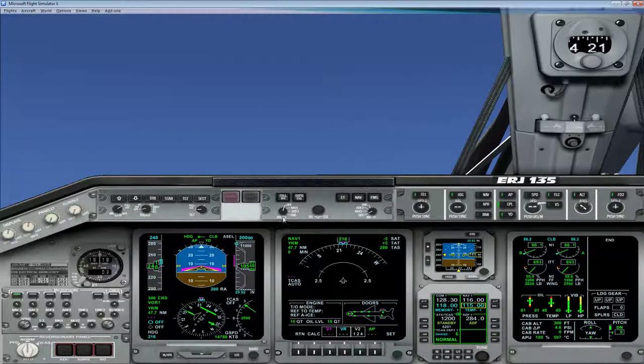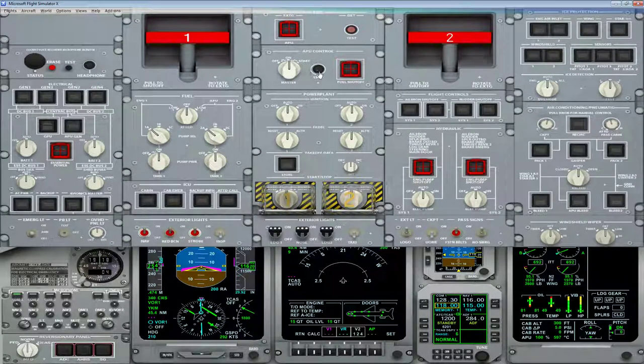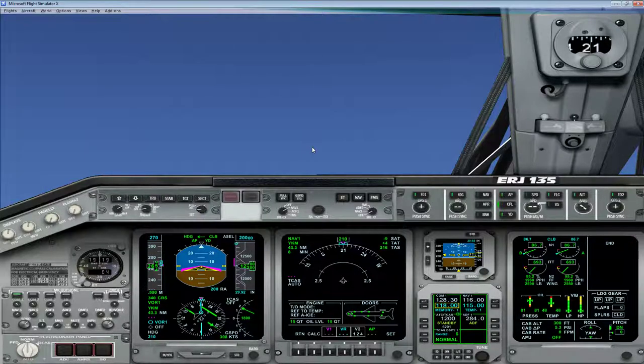If you turn on the NAV1 indicator here, this line shows you what's on the NAV1 radio, and the VOR is slightly to the left. We're going to use our heading bug to aim directly at that VOR and fly directly to it — assuming no wind, which is the case in this setup. Now we're getting to 10,000 feet, so let's turn off the APU by hitting the stop button. It's extremely loud. Also turn off our landing lights.